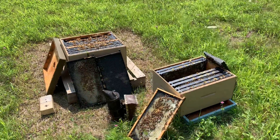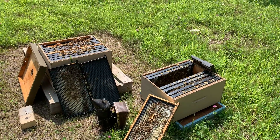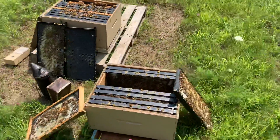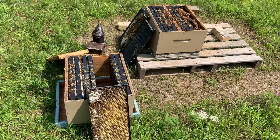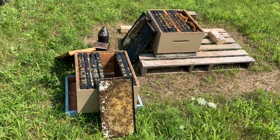Hey everybody! One of the things that I talk a lot about in my class is looking at the brood inside your hive to assess the health of the colony overall. I wanted to just show you real quick what I'm talking about with this. I just broke this colony in half and I'm looking through the frames — I'm actually out here getting ready to do a mite count today.